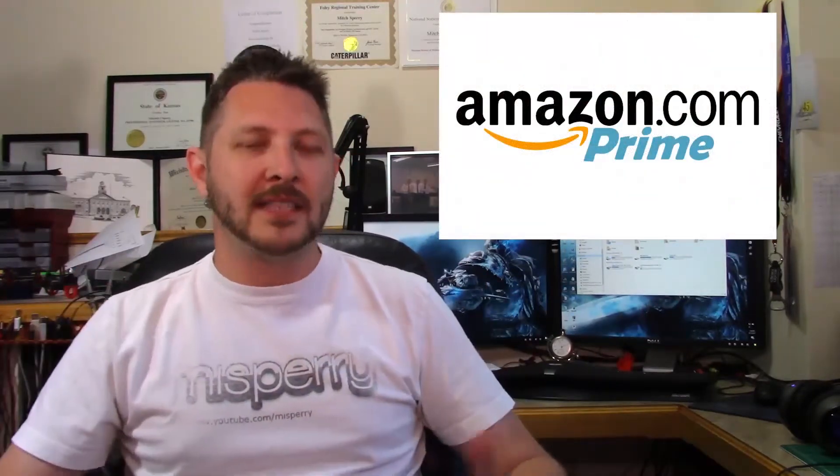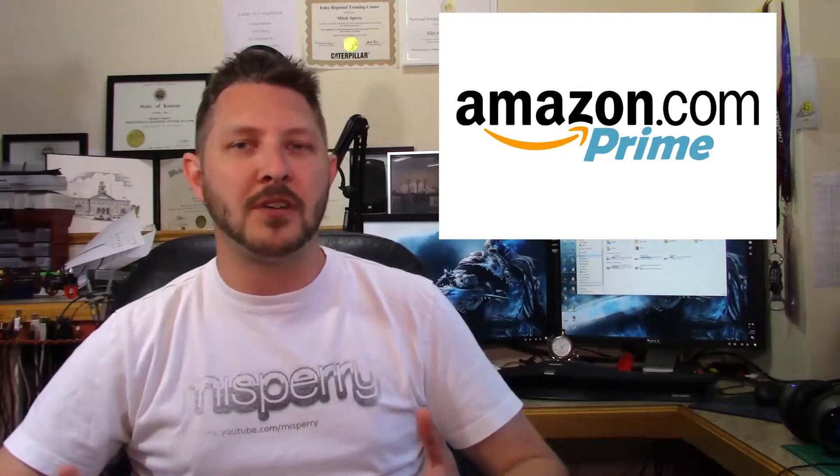Hey guys, I just wanted to take a few minutes to ask you a couple of questions. Do you currently shop at Amazon.com? If so, do you find yourself looking for the fastest and cheapest way to get items shipped to you? Then you're in luck — I have an offer for you. Have you guys ever heard of the Amazon Prime program? Amazon Prime is a yearly membership subscription to Amazon.